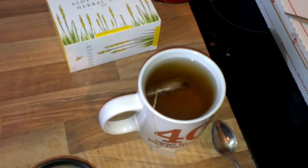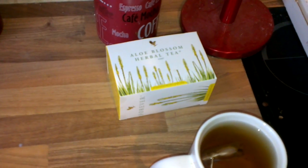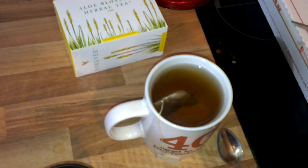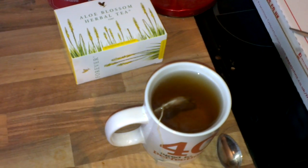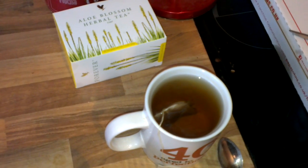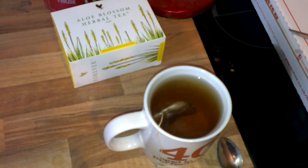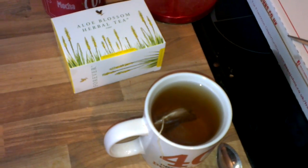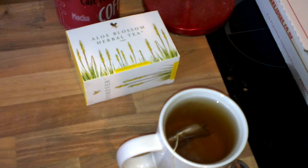And then voila! You can find these tea bags and many other products at http://paulgallant.flp.com. Or you can speak to me and I'll order you some. Bye for now.